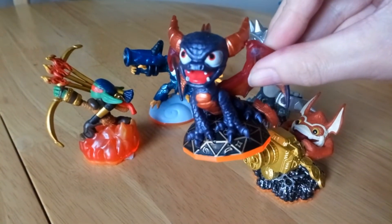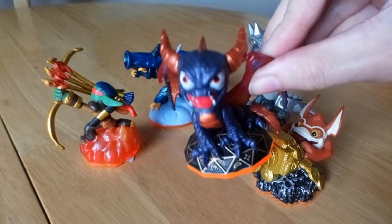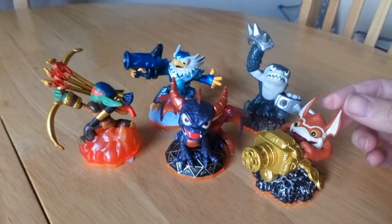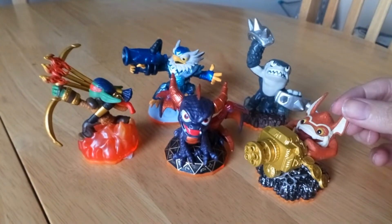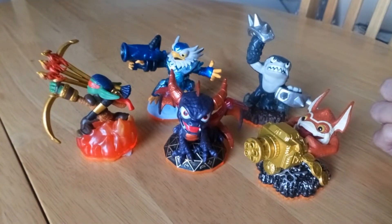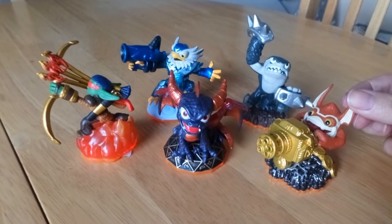I am actually collecting Skylander and Skylander Giant figurines, because I have both the games. I'm mostly collecting for the Giants — I'm not that bothered about the first game so much. I'm pretty close to getting the full Skylander Giant figures.